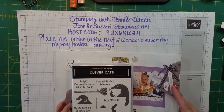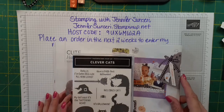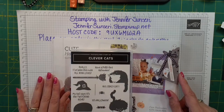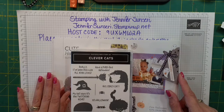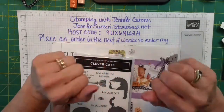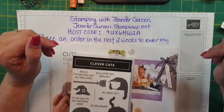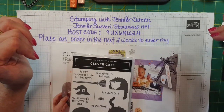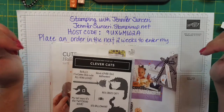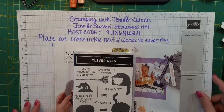I'm also offering a special: for any orders placed in the next two weeks, you will be entered into a drawing and I am giving away the hostess rewards for that workshop. One lucky person will earn all the host rewards. If you're placing an order of $150 or more, you'll want to place your own order and claim those host rewards yourself. For anybody placing an order under $150, you'll have a chance at winning the host rewards — isn't that exciting?